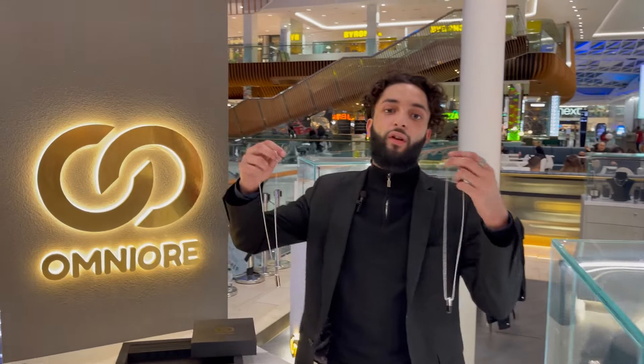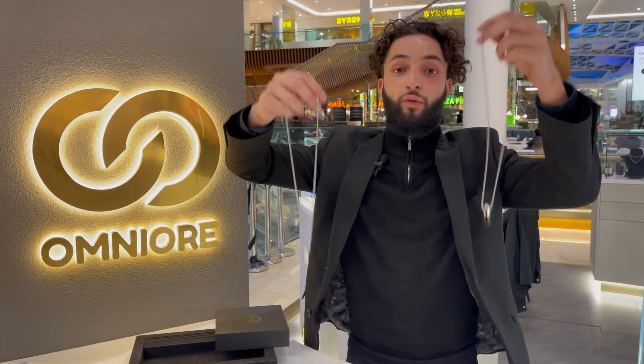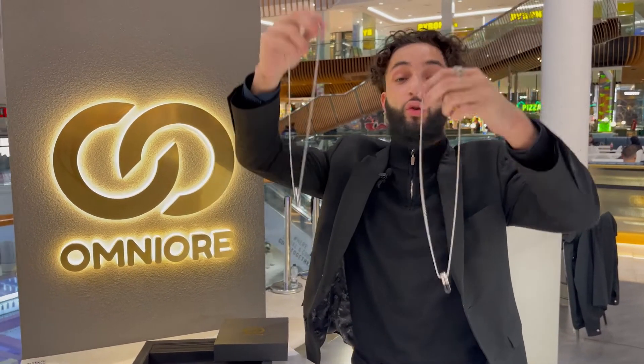Welcome back to another YouTube video. It's Uzi speaking from Omnia. We got some new pendants — these are capsule pendants coming in two colorways, and I'm gonna explain it throughout this video. You do not want to miss this.